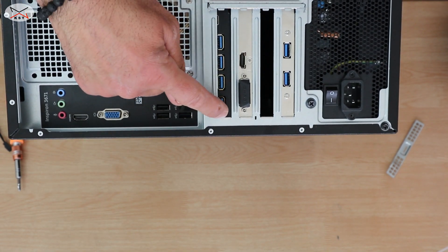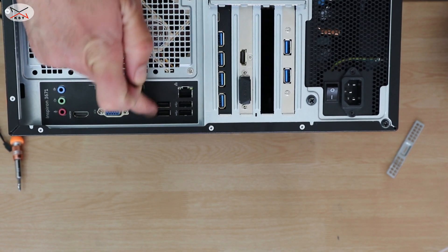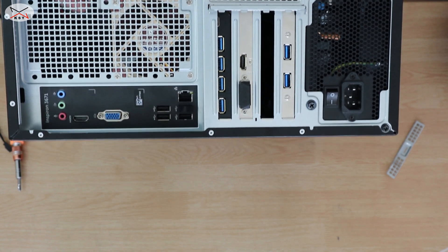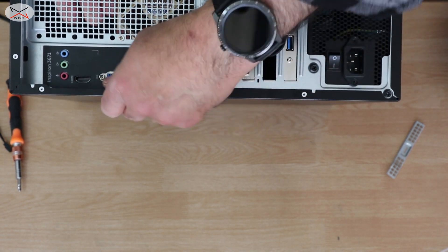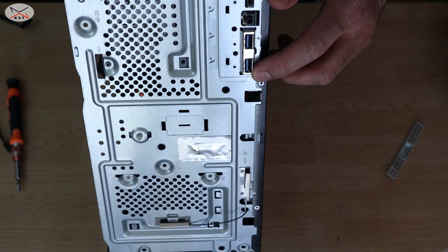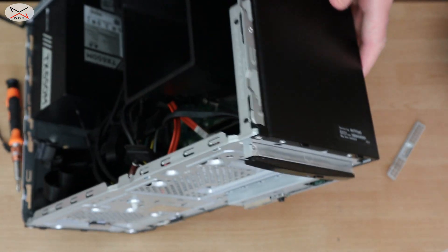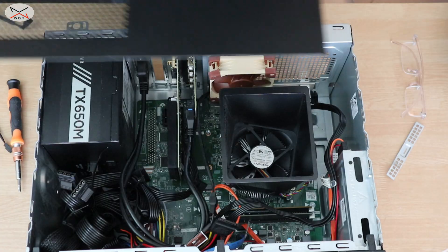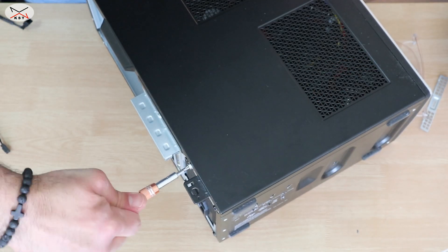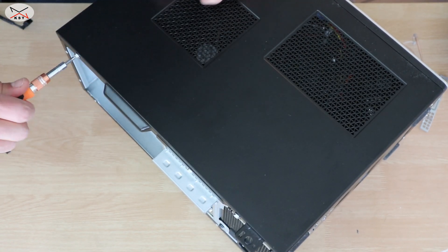So now my PC has: five, six, seven — and these are four ports here; those are 2.0 ports, and these are 3.0 ports. So seven plus four is eleven, and on the front it has two USB 3.0 ports, giving a total of 13 USB ports now. I hope you liked this Operation USB Max Out video. If you did, please share it, subscribe to my channel, and give this video a thumbs up — it will really help the channel. Thank you for watching.